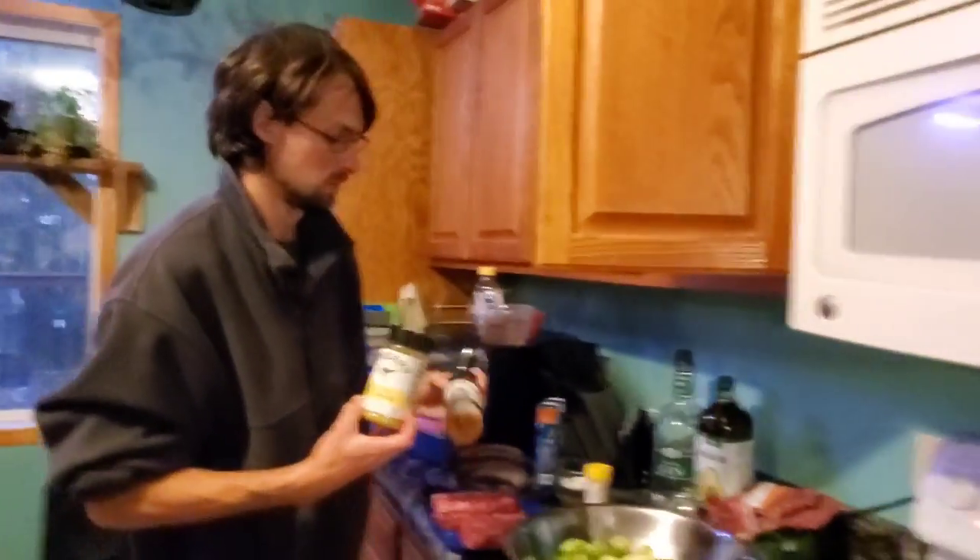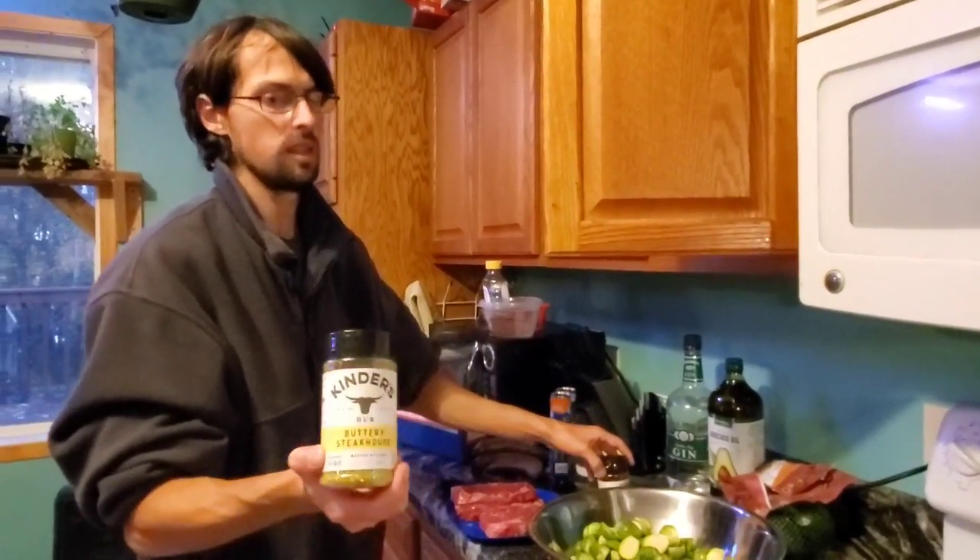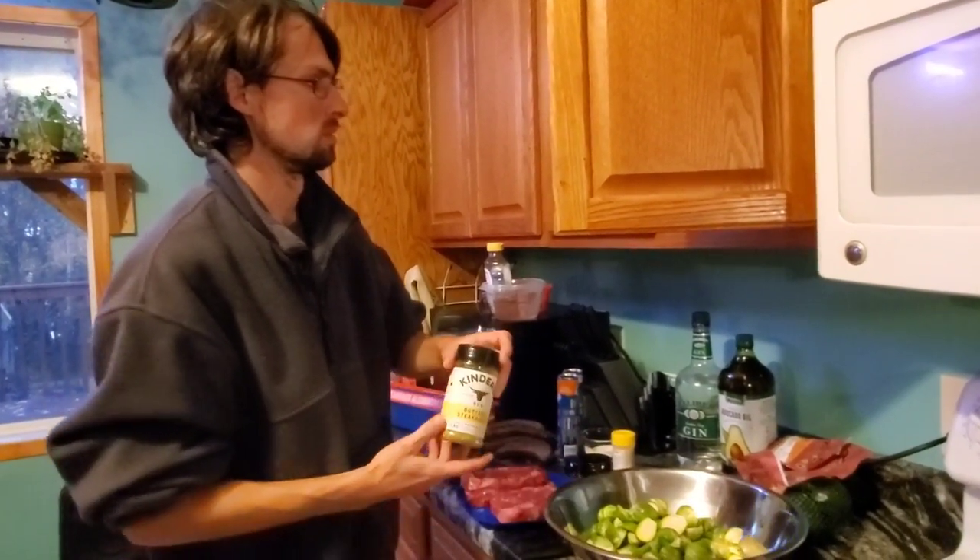These guys make some amazing seasoning — they're on the shelves at Walmart and Sam's Club. This buttery steakhouse seasoning is amazing; I think that one's my favorite.